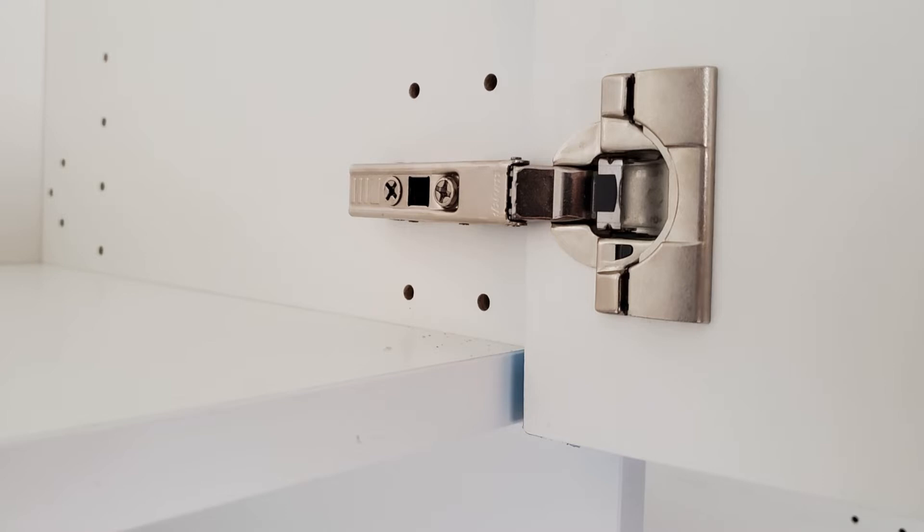This is also the case if you're putting in screws for the panels — you can put them behind the hinges as well.